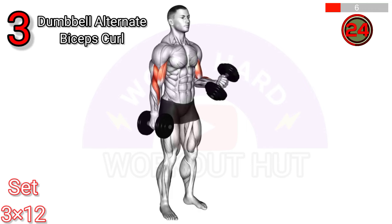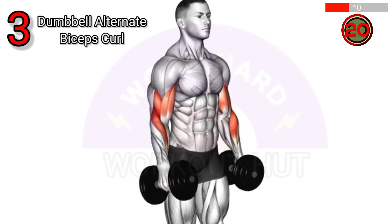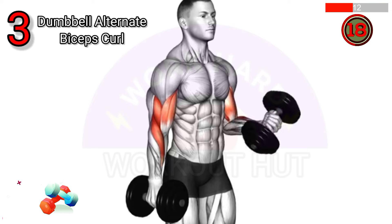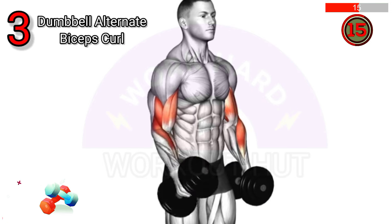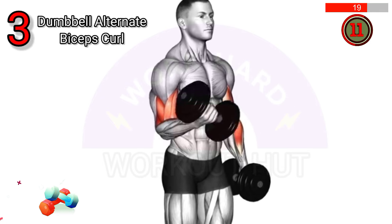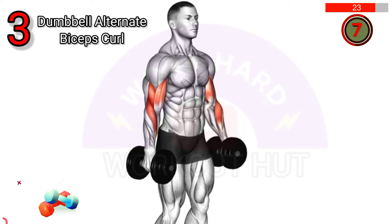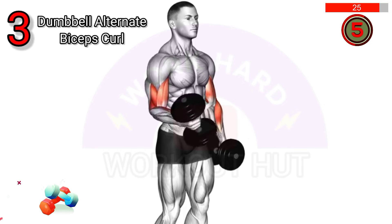To perform a dumbbell alternate biceps curl, stand with a dumbbell in each hand, palms facing forward. Curl one dumbbell while keeping the other arm down. Alternate arms. Benefits: increases biceps strength, enhances muscle symmetry, and improves arm definition.